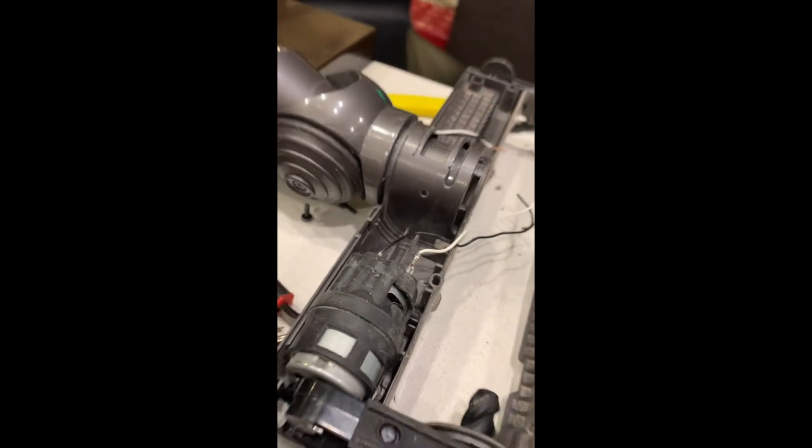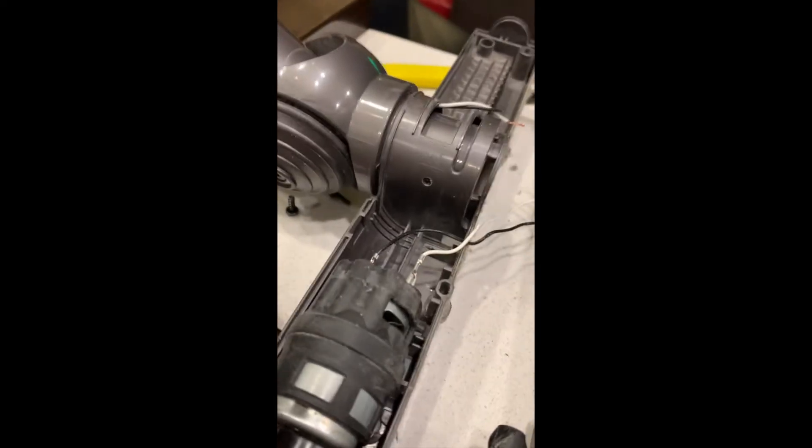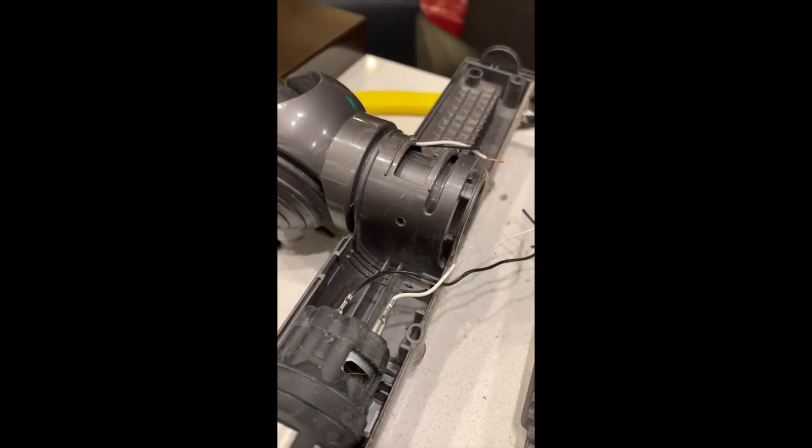On this side — this is obviously the motor side — all I've done is drilled a little tiny hole. So now I'm going to feed the wires up through that hole and connect up with the other side.